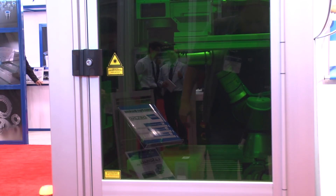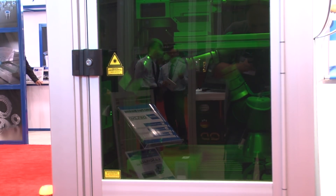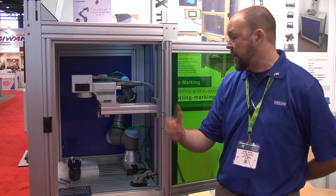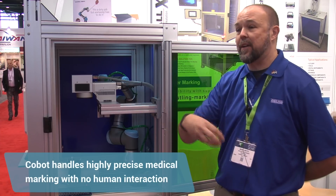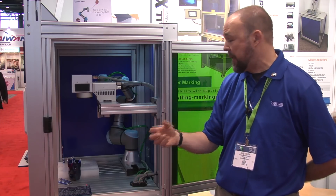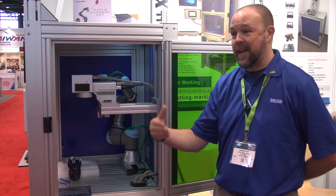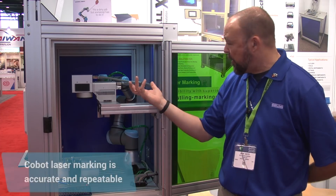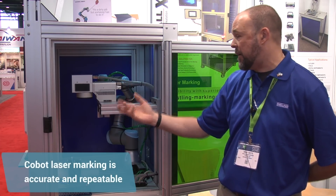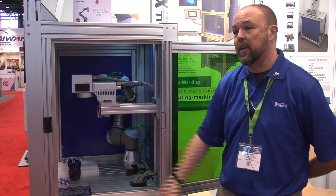We do a lot of marking with medical. From the time of production to the time of packaging, we cannot have any human interaction with those parts. In some of these cases, they're very detailed graduation lines or identifying marks, like for laparoscopic surgery or endoscopy. These are critical — we need that laser and that robot in tandem to know exactly that those parts are being marked where we tell it to. With the proper vision system, the robot, and the way our laser runs, there is not going to be a problem with repeatability.